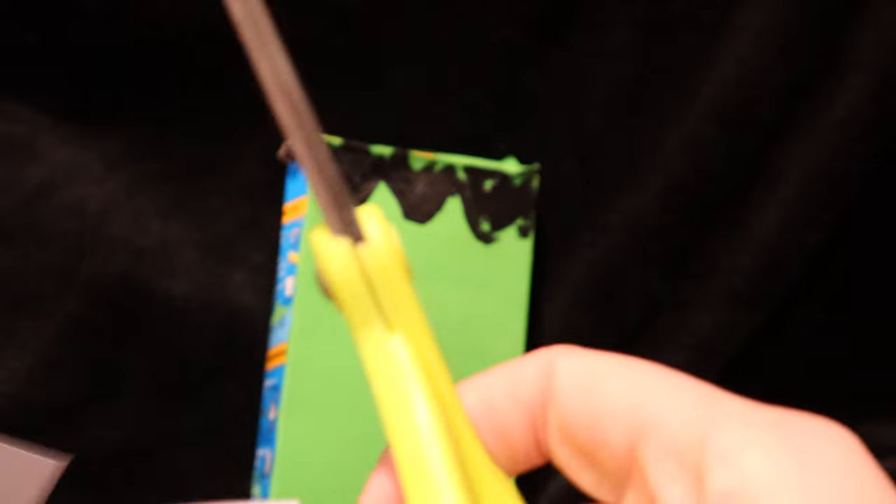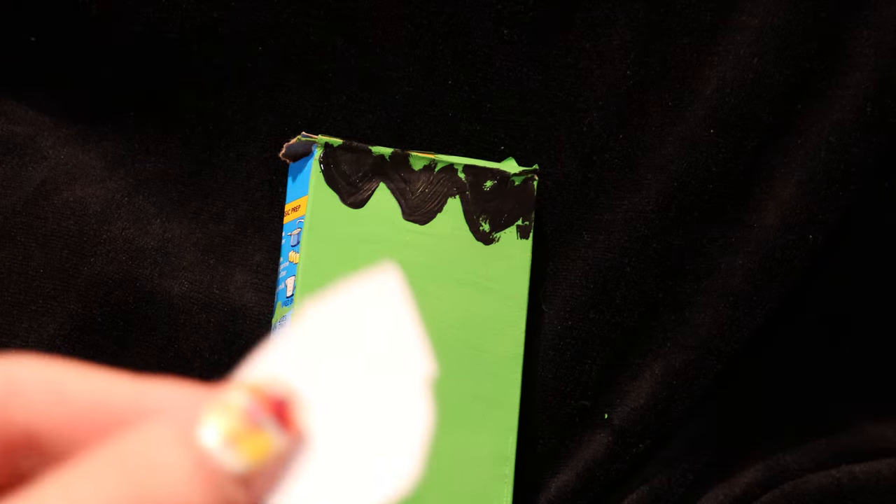We're going to cut out two circle shapes — it doesn't have to be perfect, pretty small. You'll probably want to use about one to two inches of paper, then cut a circle. You can trace something for the outline or just freehand it and cut your best circle, because it doesn't have to be perfect. Then cut out another one.